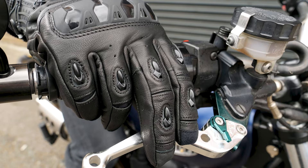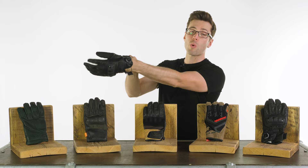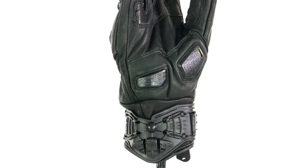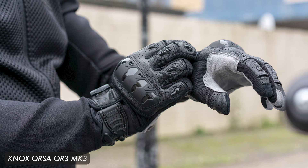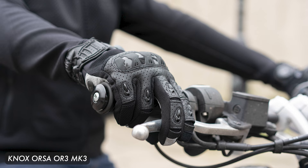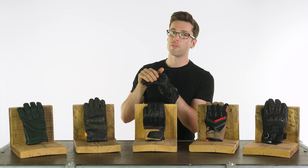Last but not least, we have the Knox Orser leather motorcycle gloves, available for £129.98 — making them the most expensive gloves I'll show you today, but they also have the most protection, so if you want increased peace of mind, have a look at these. These are a leather motorcycle glove, but if you want a textile variant they have the Knox Orser OR3, which is the same in terms of features but made of a different material. I'll explain all of these safety features in a moment — believe me, they don't lack for anything.